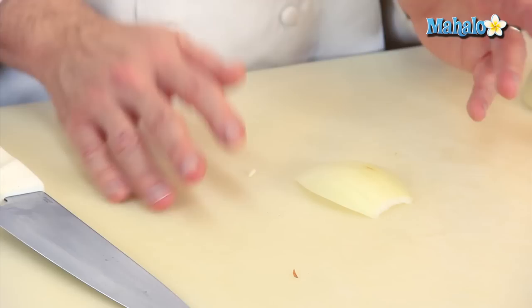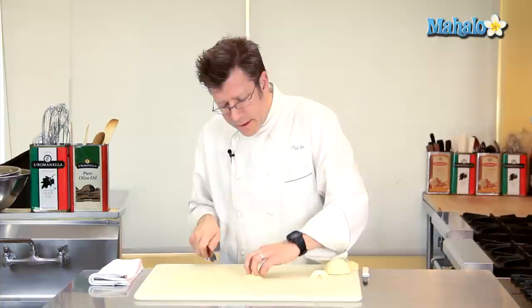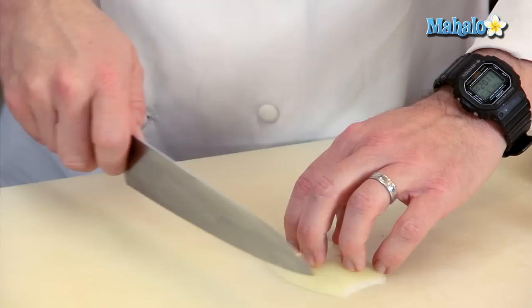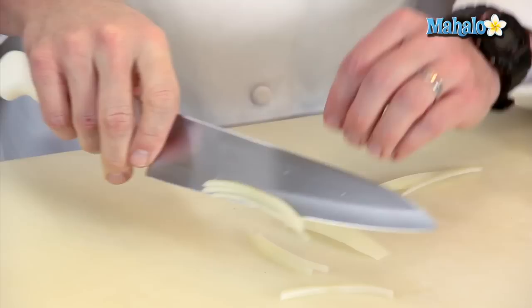To make a really perfect, or as close to perfect as you can, brunoise, I'm going to cut off these rounded edges. My middle ring and pinky finger are going to go around the handle of the blade, knife, thumb and forefinger around the back. I'm going to take my hand, curl my fingertips underneath, and cut off this little rounded edge of the onion, this little rounded edge as well. And then I can get this onion to lay nice and flat and I'm going to cut some strips out of it.